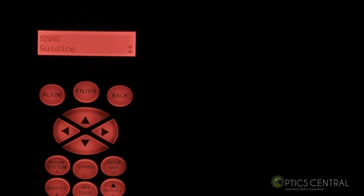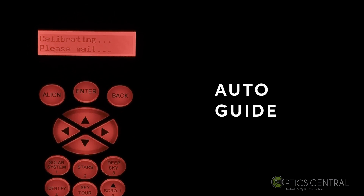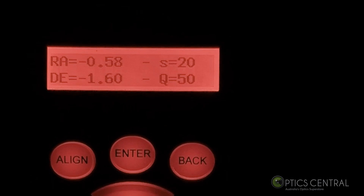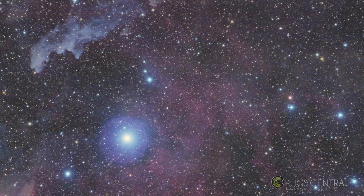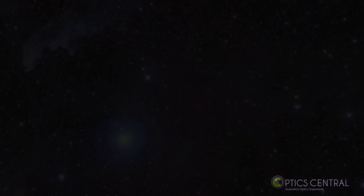Now that we're on Rigel, I'm going to see if I can do some guiding. It's in guiding mode — I hit enter and it's calibrating, locking on to some stars. We can see a few stars there — it's guiding. The declination is actually not too bad. We're now guiding on Rigel. This comes in handy when you're doing long exposures. It's much easier than anything else I've ever used — I'm quite surprised how simple that was.